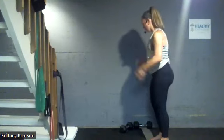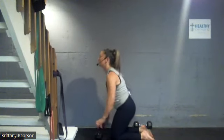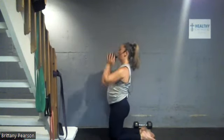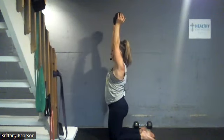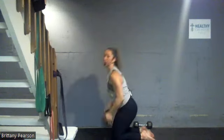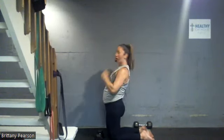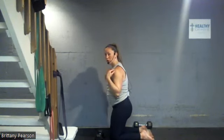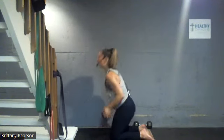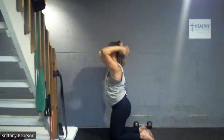Knees under hips, core brace — it can take a little more core this way, so there's a bonus. Shoulders down away from the ears, inhale to the back of the neck, exhale to the top. I don't want you to over-clench your glutes, and also don't lean back — often those two go together. Stay neutral; if anything, lean a little forward. Here we go, 20 reps ladies. Inhale, exhale, look straight ahead.